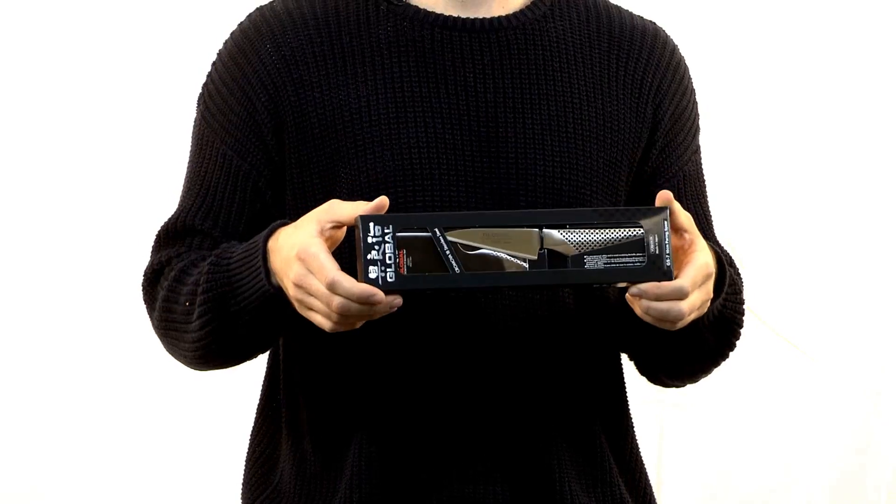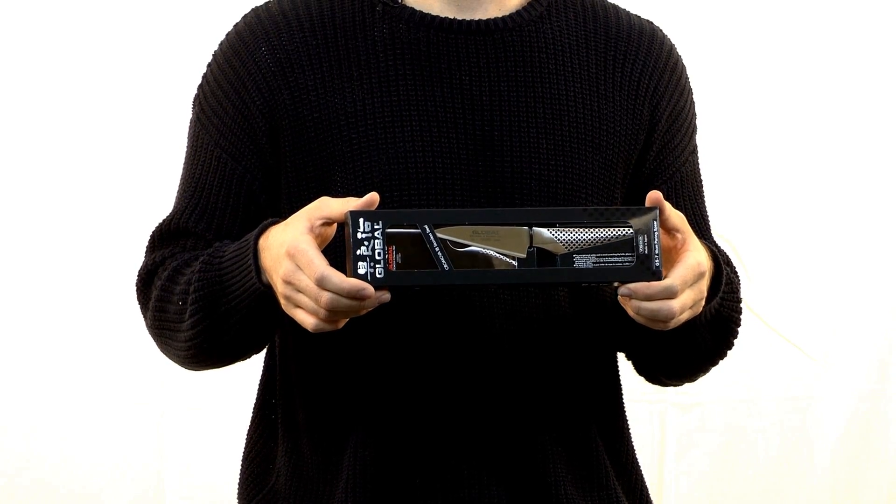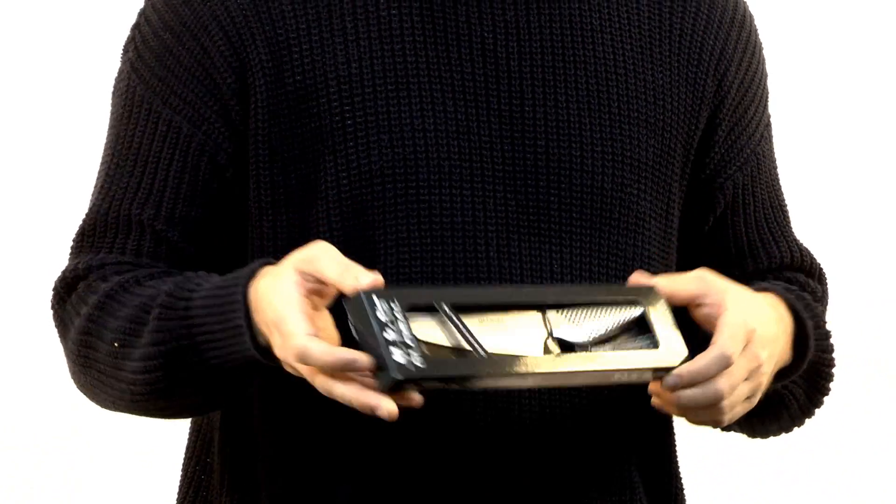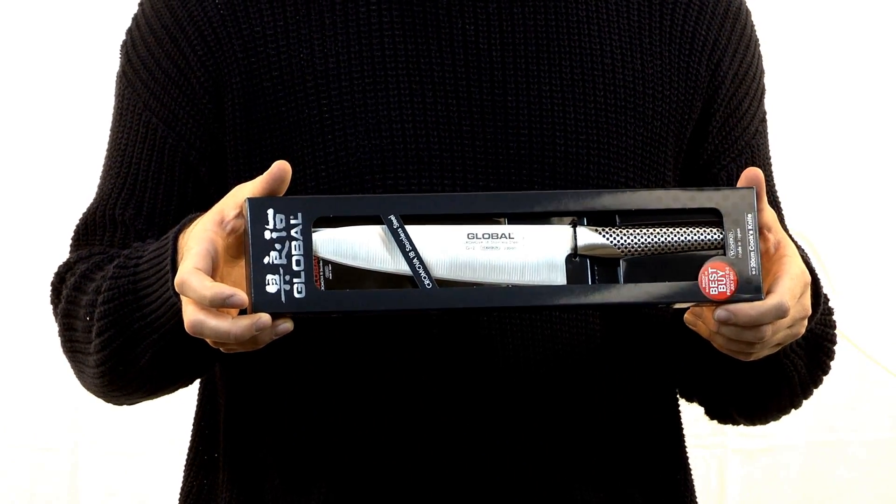Knives that it comes with include a four-inch spear paring knife, a five-inch utility knife, and an eight-inch chef's knife.